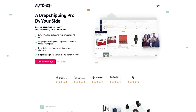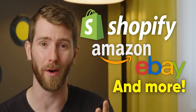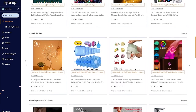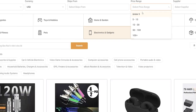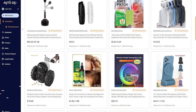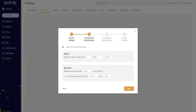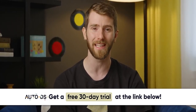AutoDS is a dropshipping platform dedicated to equipping you with the tools to kickstart your own e-commerce business. You can sell products on platforms like Shopify, Amazon, eBay, and more. Get access to over five hours of free courses, explore the AutoDS marketplace, and choose from millions of trending products. The marketplace lets you filter products to find items that resonate with your audience, and the winning product feature provides hand-picked, pre-vetted products with advanced analytics, insights, and revenue projections. Once orders start rolling in, leverage the built-in automation features and let your business practically run itself. Start today with a free 30-day trial at the link below.